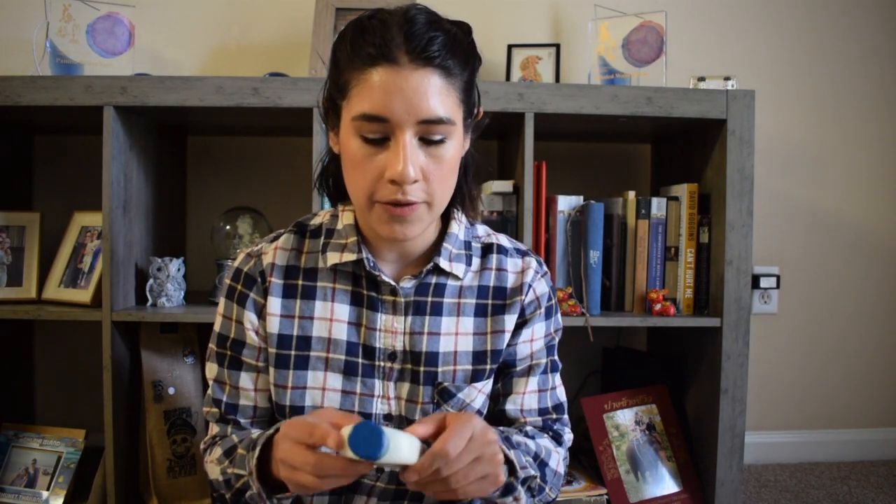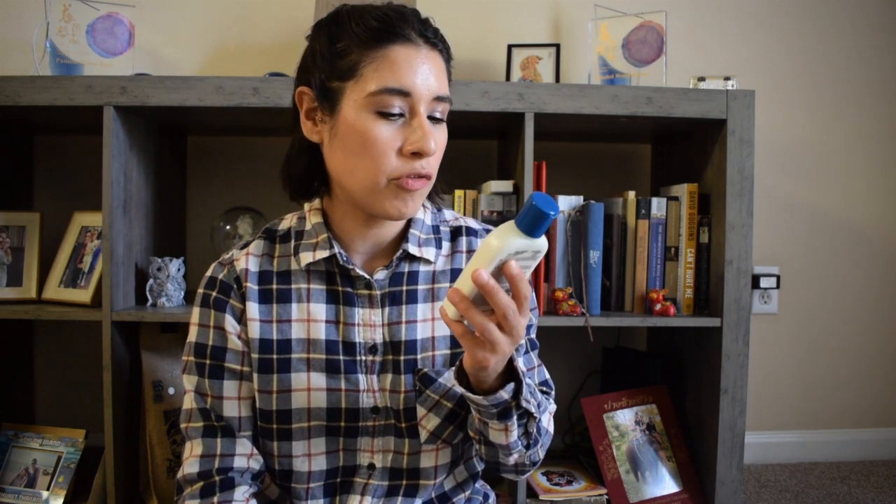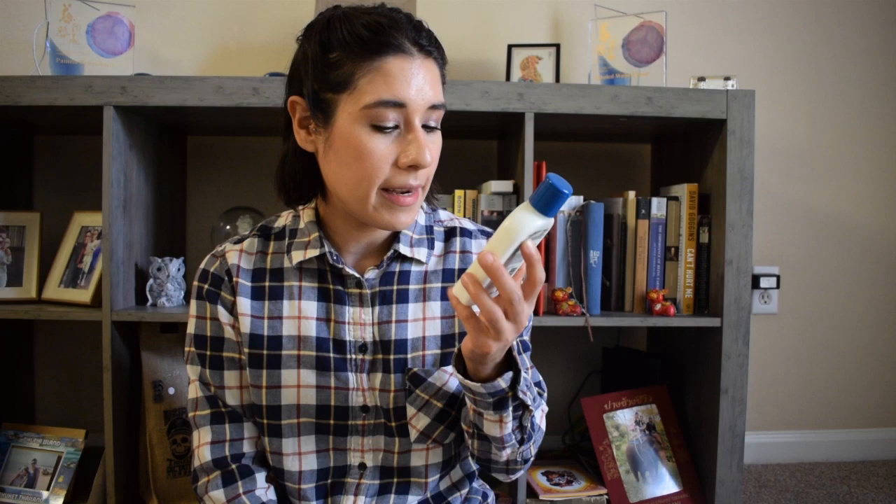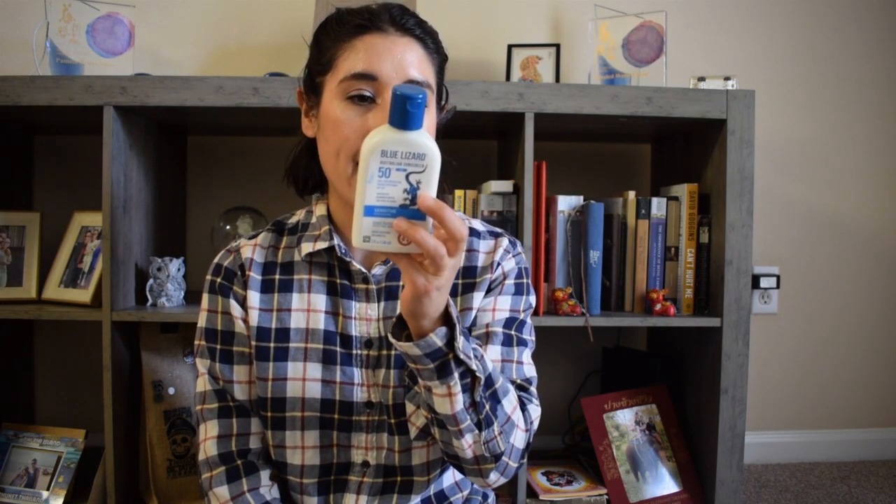Hey everyone, it's Pam. Today I have another sunscreen review, so let's get started. The sunscreen I will be reviewing is the Blue Lizard Australian Sunscreen SPF 50 for sensitive skin.